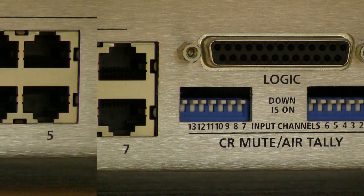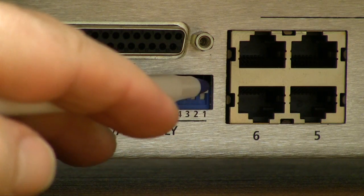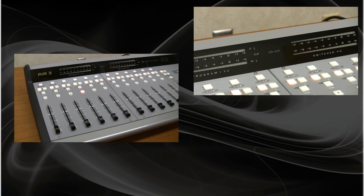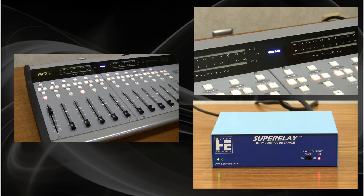Let's assume we've connected our main studio microphone to fader 1. Let's activate the tally and mute for that channel. We'll flip the dip switch down with a pointed instrument, such as a ballpoint pen. Now, when that channel is turned on, the control room monitors will mute, the on-air light on the Air 3 meter bridge will turn on, and the on-air logic output relay will close.